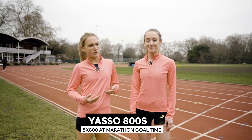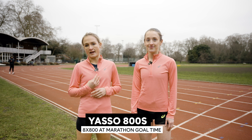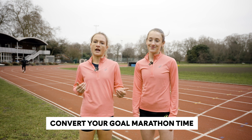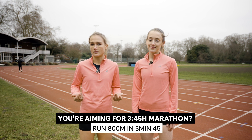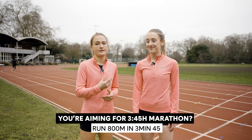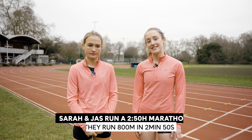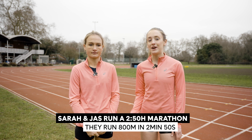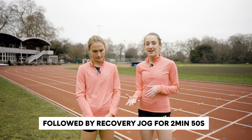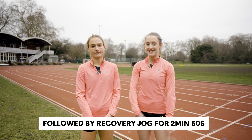A bit of a harder session is something called a Yasso 800. What it's going to look like: we have eight reps of 800 meters. Each 800 meters we're going to target our marathon pace. So for example, if you were running a 3:45 marathon, you want to complete each 800 meters in three minutes and 45 seconds. We're going to be targeting 2:50, so each 800 we're going to aim for two minutes and 50 seconds, and our rest is equal to the time we're running, so our rest will also be two minutes and 50 seconds.